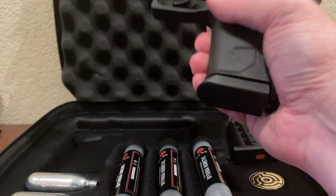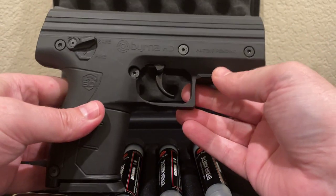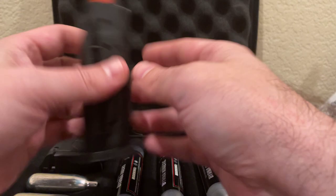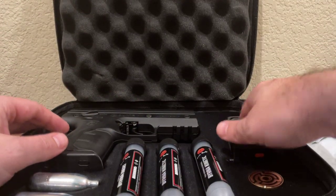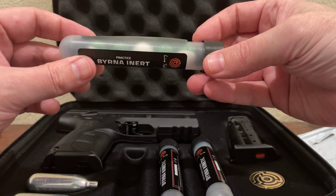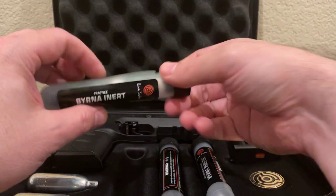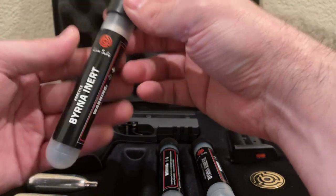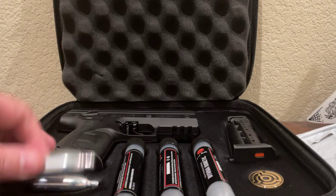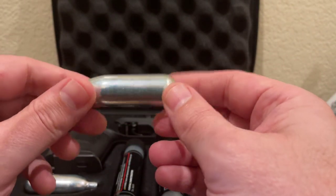Let's take a look at the contents. There's the launcher — what they call the SD launcher — one magazine already in the pistol, one extra magazine, and three tubes of five kinetic balls. There are also inert balls — see how it says 'inert' on them — those are just for practice, basically baby powder, not anything you'd want to shoot at someone. And then it comes with two CO2 cartridges. If you notice, these are smaller than your standard CO2s that you get for pellet guns. So they've kind of got a niche on that.